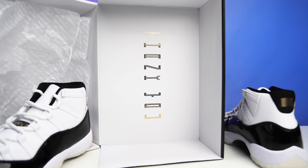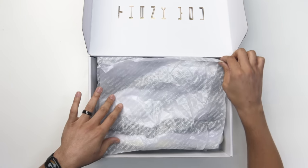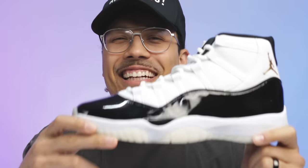On the top of the lid it also says 'thank you' in the classic Jordan font that you see on the center of the tongue on 11s. Looking at the paper inside, it's semi-translucent with white text all throughout it, and this also says 'thank you' in multiple languages.